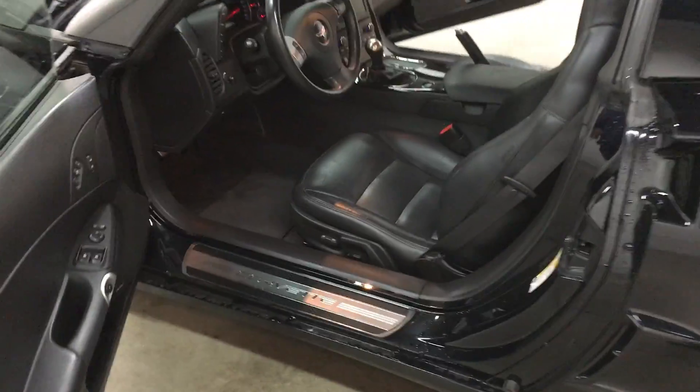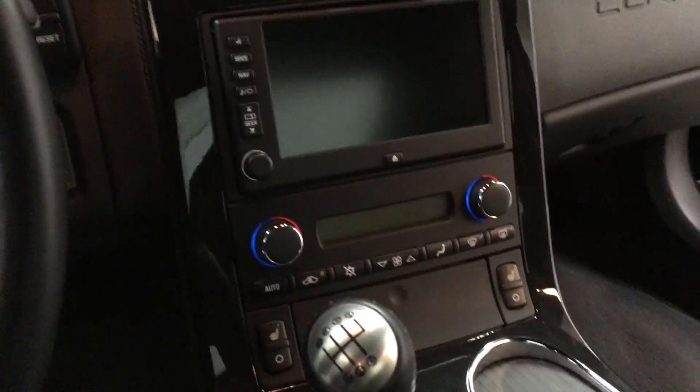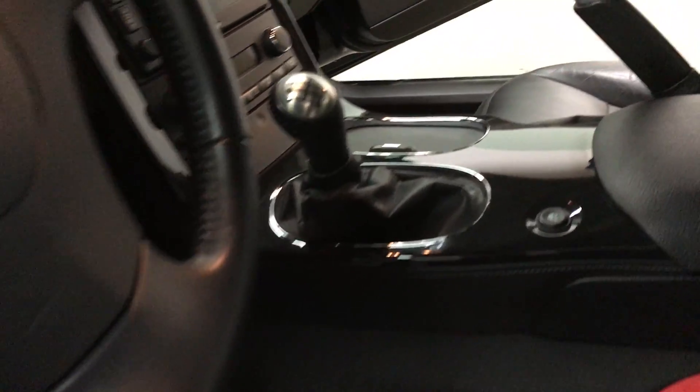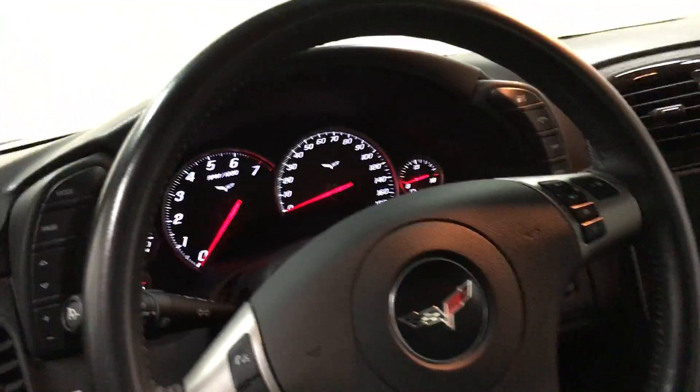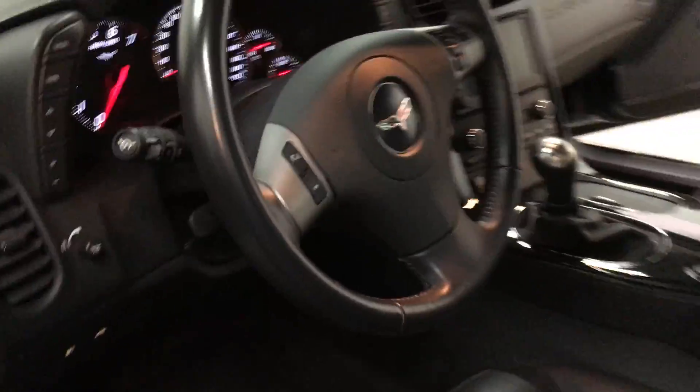Real quick — seats are in fine shape, carpets are fine. I just turned it off but it had all the instruments on. The nav and the console and stuff, everything's in good shape. There's a little bit of wrinkles on the bolster just from getting in and out — you can see on the seat up there and then some on the driver's seat.